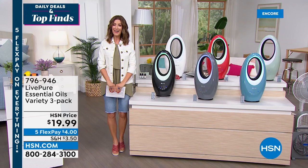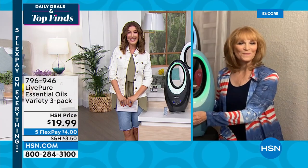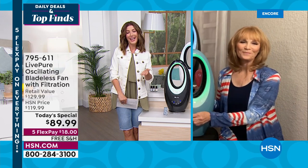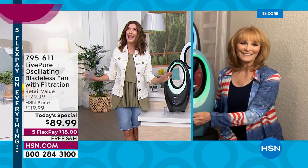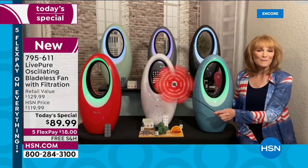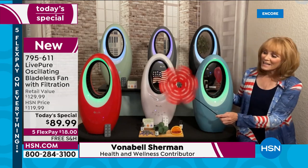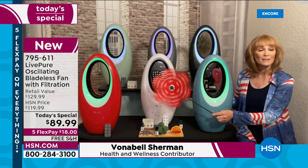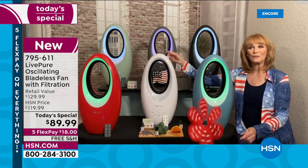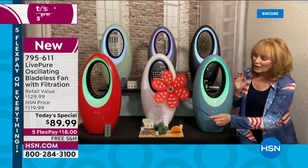Let me introduce Vonnebel Sherman, our expert on everything Live Pure. Vonnebel, it's that time of year — we only do it once a year, today's special with Live Pure. This is the summer fan everyone's been waiting for. We made it even better with some tweaks for more enjoyment. You can see how my pinwheel is spinning like crazy — I'm going to send a little balloon of love — and that's all because the fan projected the air across the room.